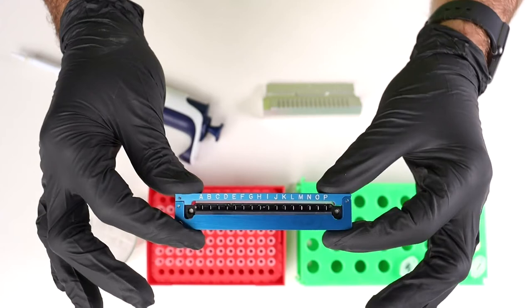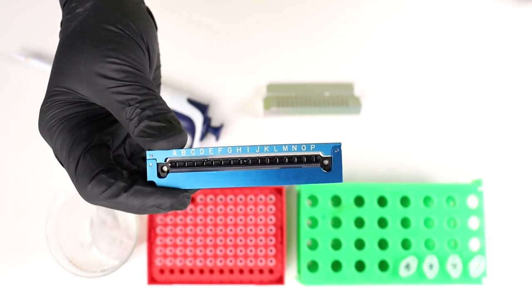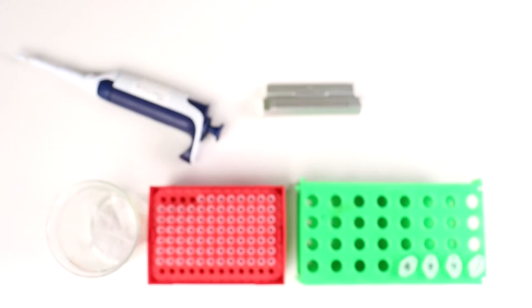That's all there is to it. Sample is ready — all those samples are in there, nice and secure. When I say secure, I really mean it. I've actually dropped UNIs before and they've been just fine, and I've still been able to do experiments with them. If you've ever tried to do something similar with a plate, you know how much of a pain that can be.